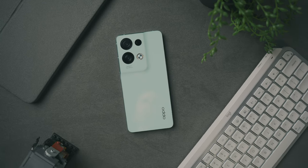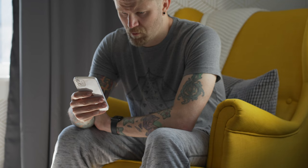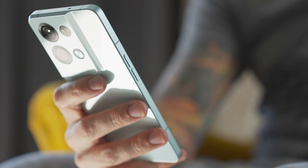Hey everyone, Kyle Erickson here. This is the Oppo Reno 8 Pro and after a month of using this, it is not what I expected. I am predominantly an iPhone user and on occasion I'll dip my toes back into Android for specific things, but for the last month I've been trying to use the Reno 8 Pro for as many things as possible. I had an idea of what this experience would be like, but I turned out to be wrong both positively and negatively, so let's just dive in and break everything down.